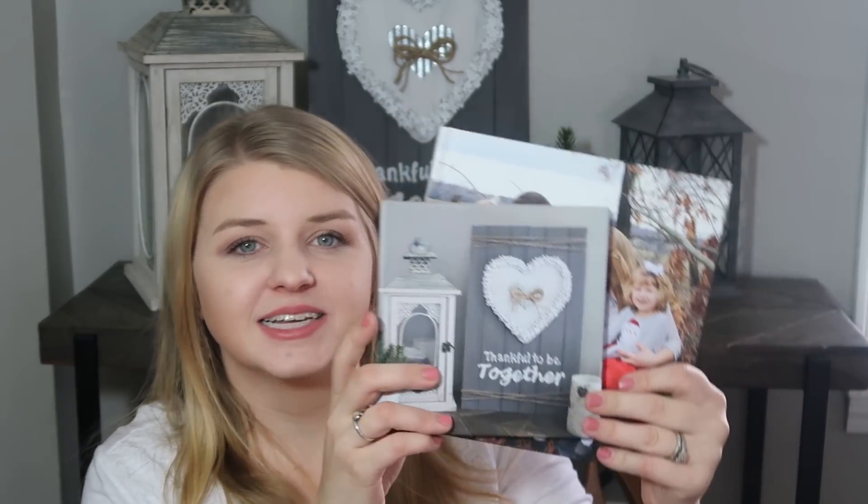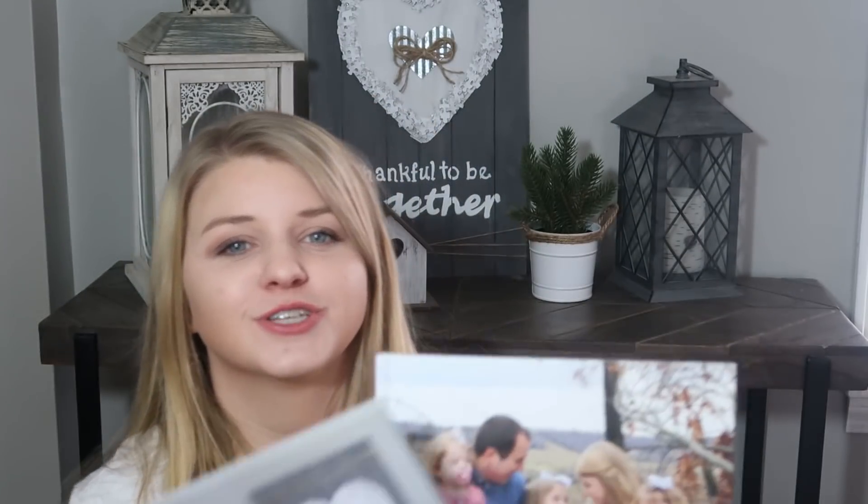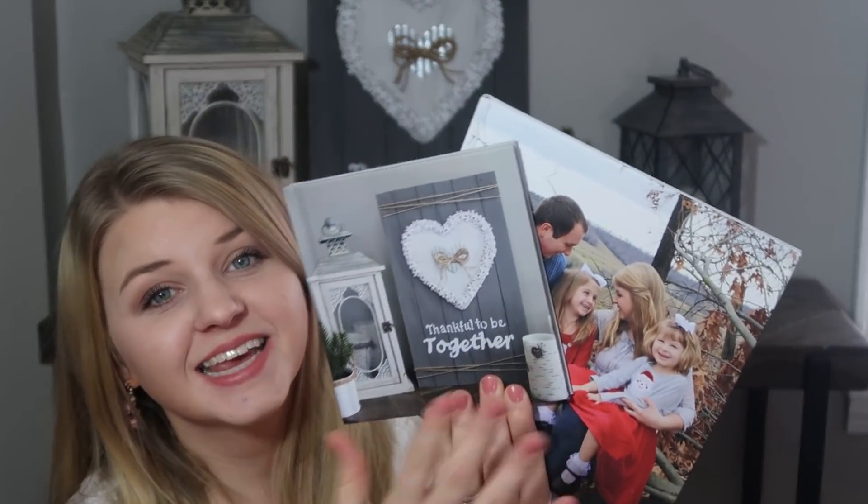If you're interested in getting one of these Chatbooks, use the link down below. You get 28% off if you use the coupon code Caitlin20. A huge thank you to Chatbooks for sponsoring today's video - I honestly love these and do recommend checking the link out below.